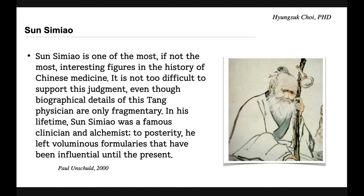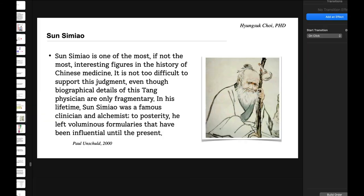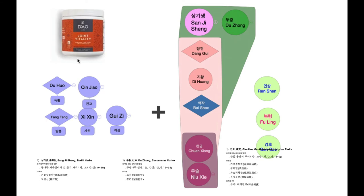What made this formula so special? There is a legend that this formula is the Dragon King — it was a present from the Dragon King of the sea to Sun Si Miao — but that is just legend. This formula is very effective and has been widely used until now since the Sui/Tang Dynasty. As you can see here, this is the modern product you can buy: Joint Vitality, the modern counterpart name for Duhuo Jisheng Tang.